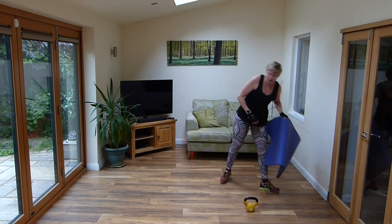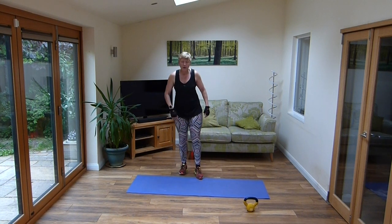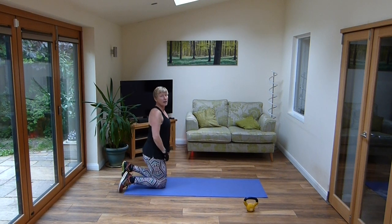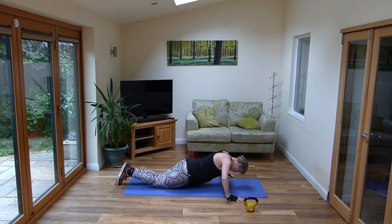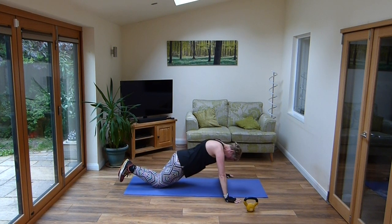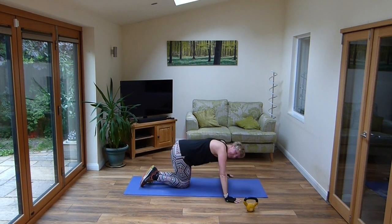So if you've got a mat, grab that mat — grab a towel otherwise. Onto the floor. We're going to start with a little set of press ups. Remember your press ups can be done easy on your knees, you can take them back, or you can go harder into the full press ups. So let's go down, drop, up. Hands are nice and wide, open the chest up.